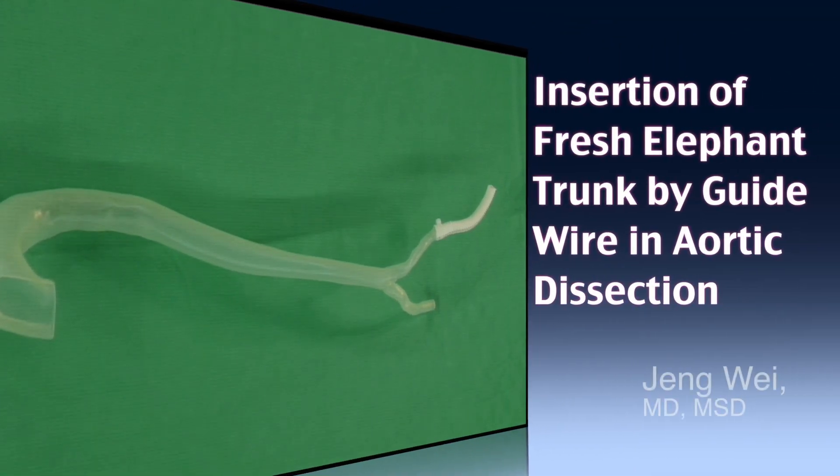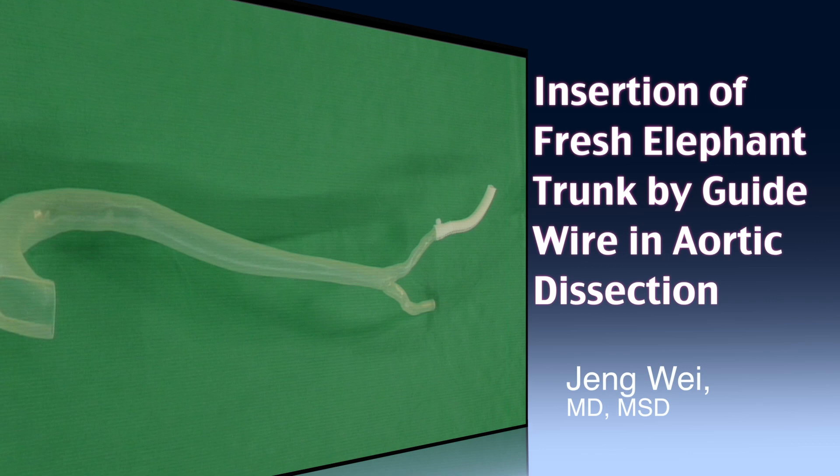This film will show you how to insert a fresh elephant trunk into the descending thoracic aorta with a guide wire during surgery for type B dissection. The reason for using a fresh instead of frozen elephant trunk is due to the high incidence of stent graft-induced new entry. Our experience has shown that the true lumen would enlarge soon after the operation using a fresh elephant trunk.